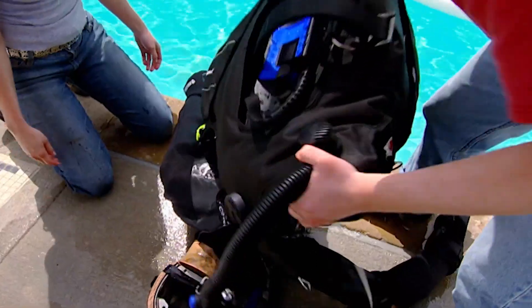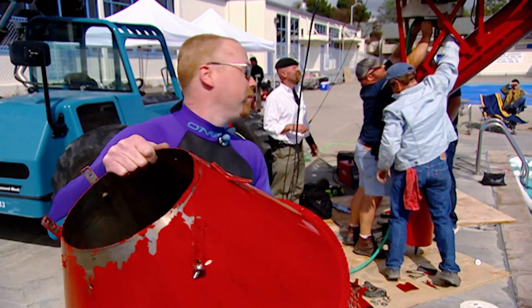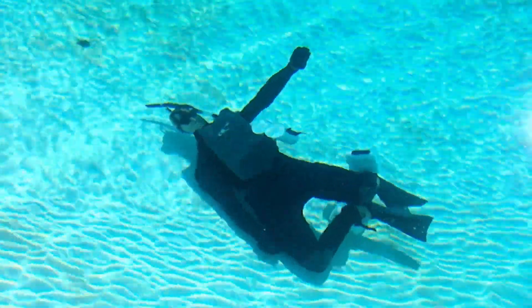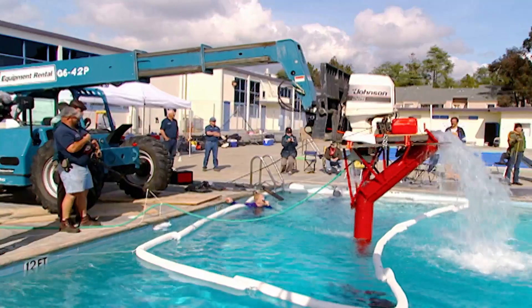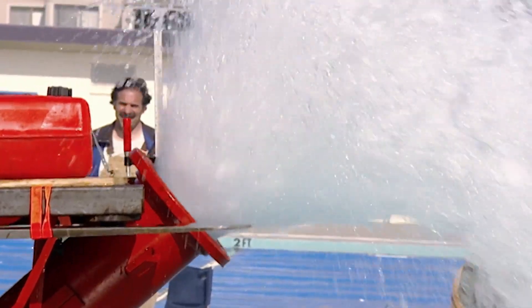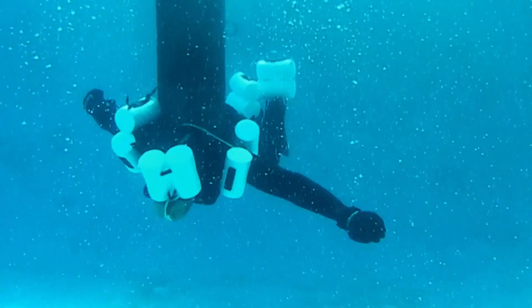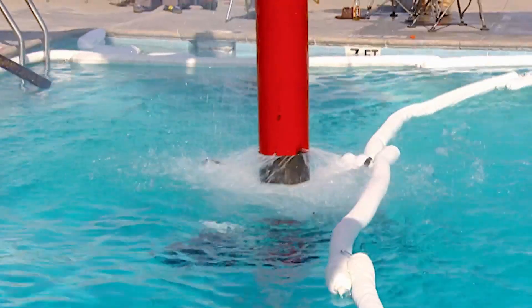The Mythbusters are determined to see Buster firmly attached to that pump. The funnel and guard are removed from the pipe, and Buster is stripped of his tank. They pull off the cowling and try him right on the end of the pipe — the worst-case scenario. They acknowledge that's not how those machines are actually run, but they want to see if there's enough suction at all. Is Buster about to make the ultimate Mythbusters sacrifice? It's got him — Buster is held fast. Maybe the myth is no myth.